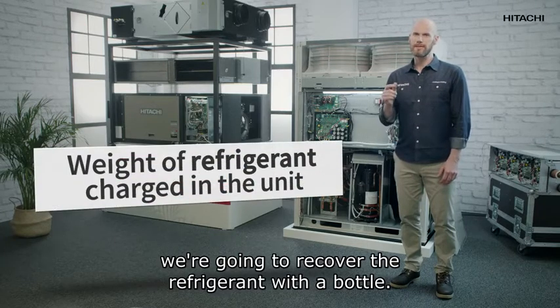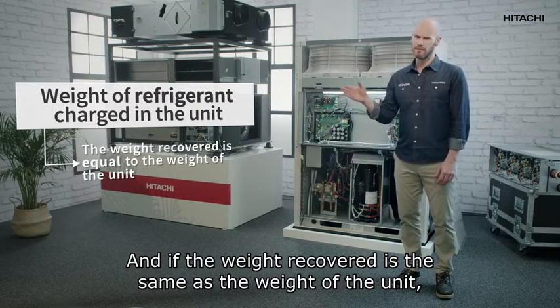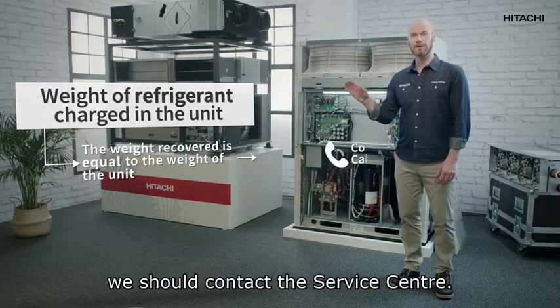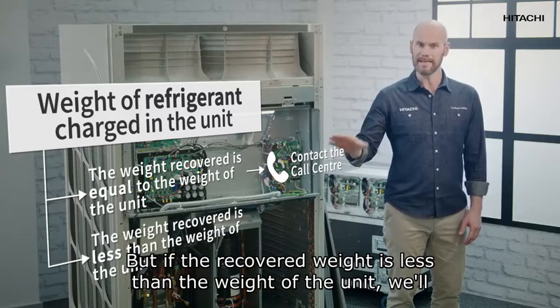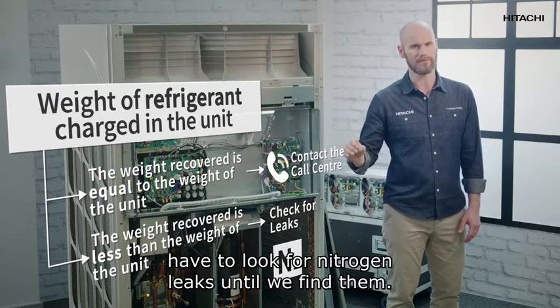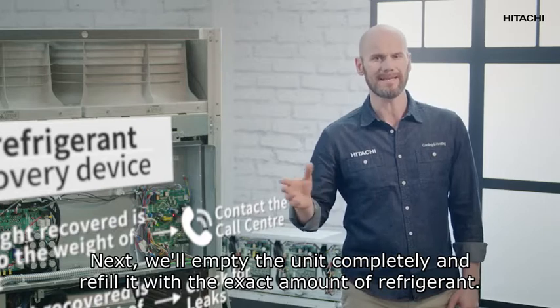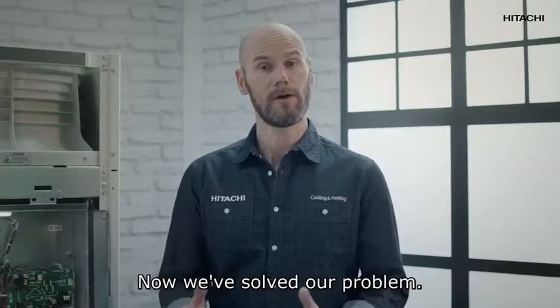What do we do now? Very easy — a leak test. To do this, we're going to recover the refrigerant with a bottle. If the weight recovered is the same as the weight of the unit, there might be a problem in the refrigeration service — in that case we should contact the call center. But if the recovered weight is less than the weight of the unit, we'll have to look for nitrogen leaks until we find them.